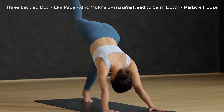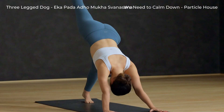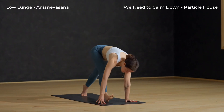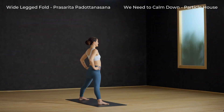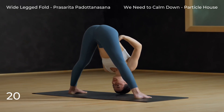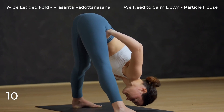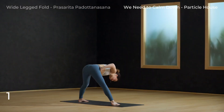From down dog, inhale right leg high. Exhale, pull your right knee to your right tricep and gaze forward. Inhale, three-legged dog. One more — exhale, right knee to right tricep. Back to three-legged dog, inhale. Exhale, low lunge. Warrior two again — back heel down, rise up. Now pivot the front toes in, face the side, inhale. Hands to your hips, hinge at the hips and fold forward. Feel a gentle stretch along the backs of the legs.